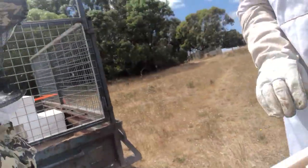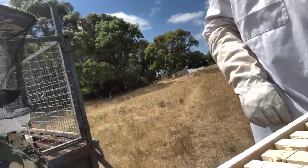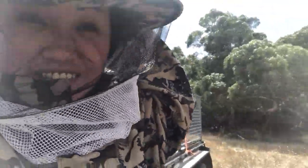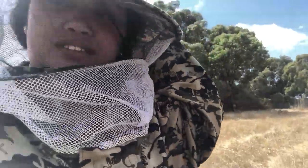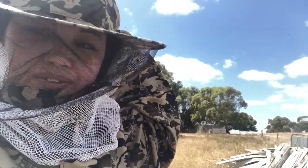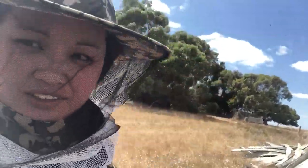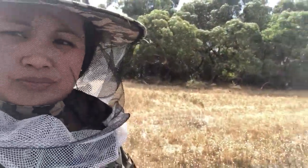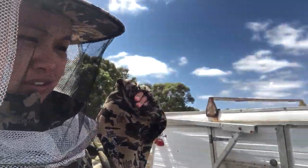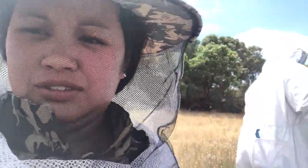You probably won't need gloves; you won't be that close. I'm just videoing to show how to do it. Oh, this is really big! I can see them flying around — I don't want them to get my hand. Oh shit!